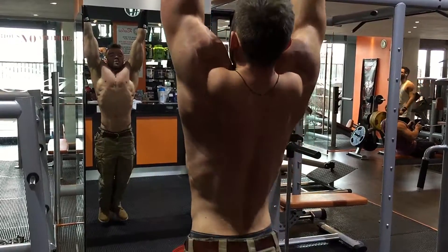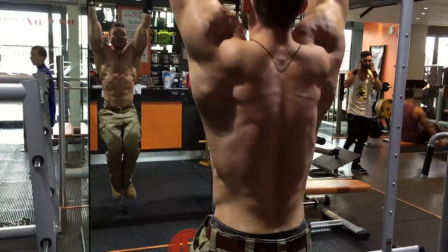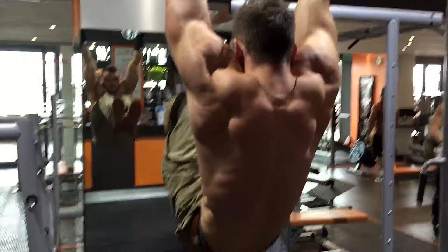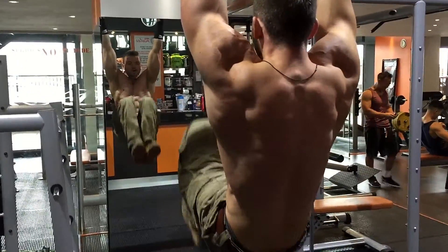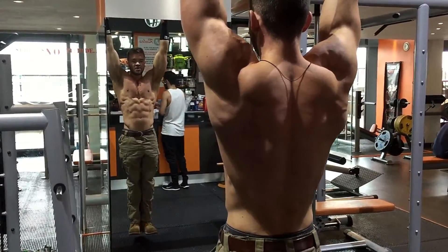You can see I'm keeping my back completely straight and all of the movement is coming from the pelvis, and the spine is curving, bringing the knees towards the chest and then back down.